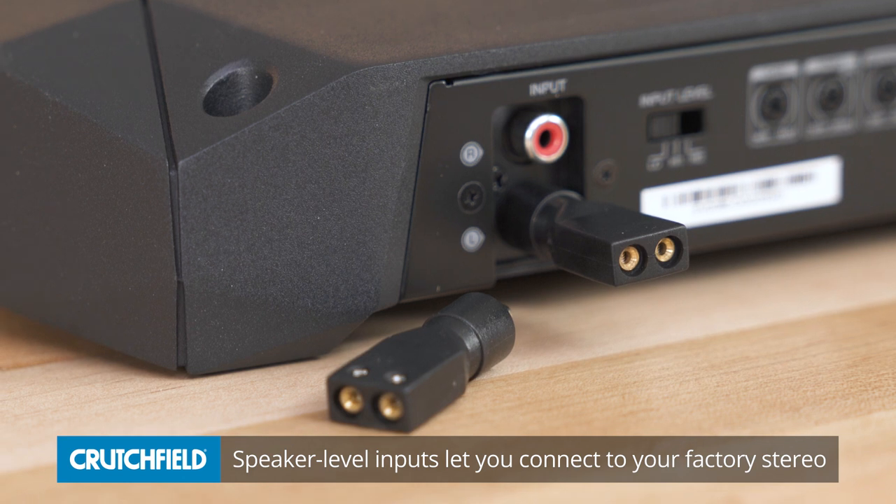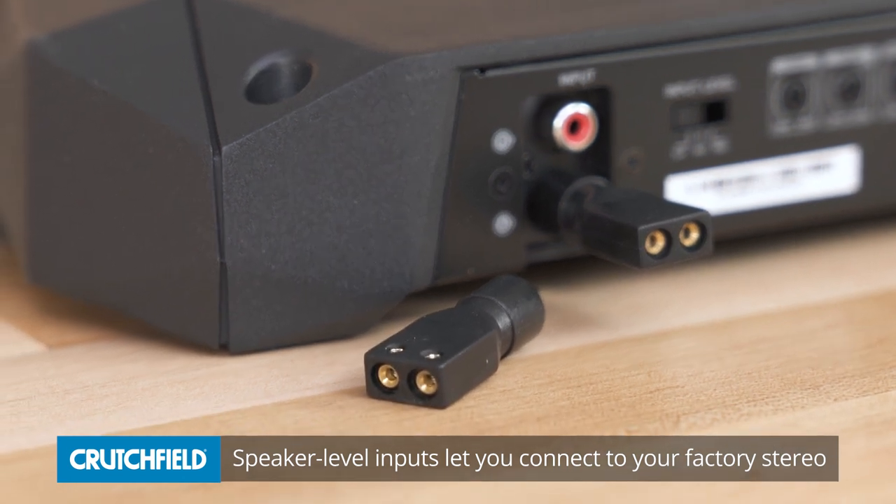However, if you're keeping your factory radio, the speaker level inputs are a nice feature to have. They allow you to tap off your speaker wire and borrow the audio signal to send to your amplifier.